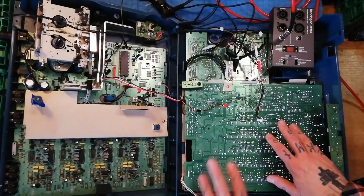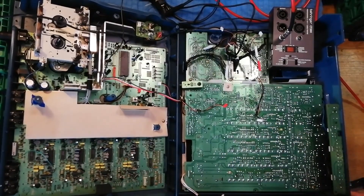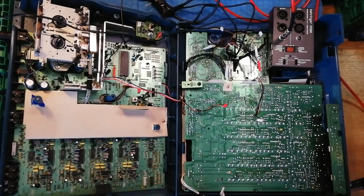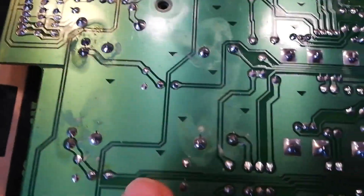Before I remove this mixer circuit board from the plastic case and strip it down and clean it, I thought I would do a quick visual inspection of channel 2 where we had the problems, to see if I could see a broken solder joint. So I was looking along here.